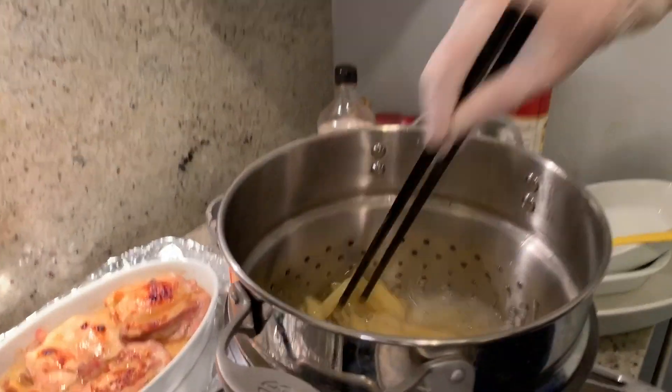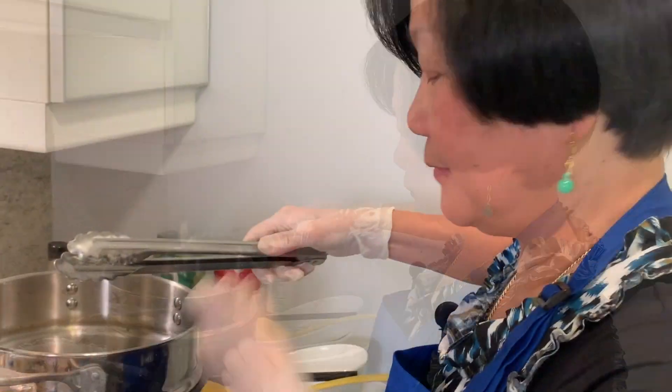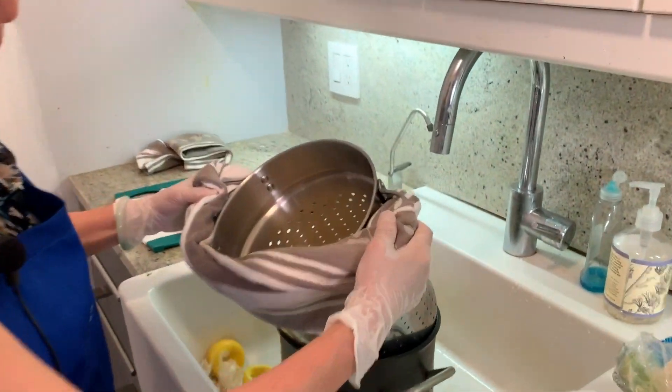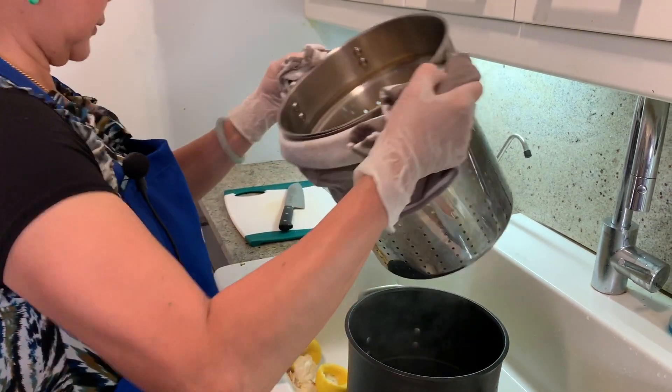Once in a while you need to stir it, or else it's going to be stuck on the bottom. It's hot. It says al dente. Perfect. I think it's okay, because we still have to cook it. I love this thing because it's designed for lazy people like me. Drain it up. I'm going to set it on the side.